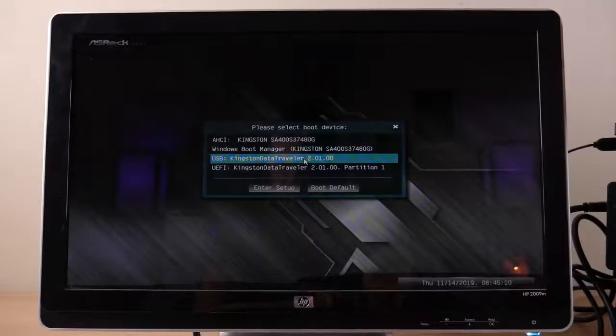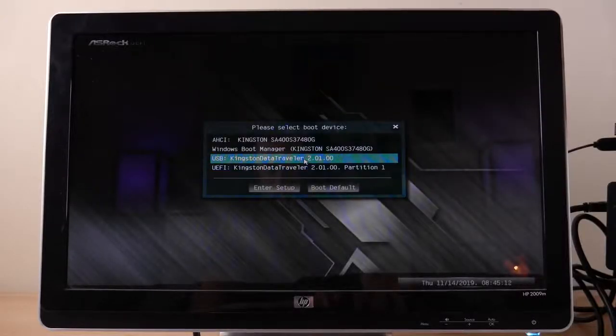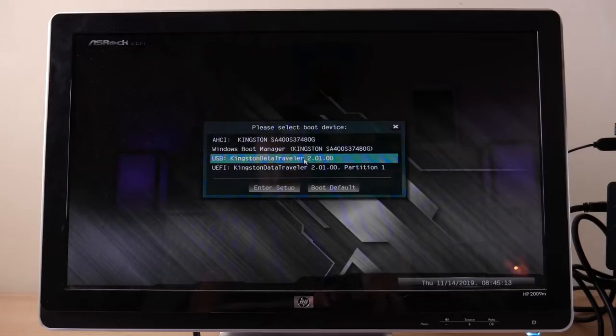This part may be a little tricky, especially if you are new to computers. When you first turn on a computer, most motherboards now have what they call a boot menu where you can select a storage drive and actually boot from it. We're going to want to do that in order to boot from the USB drive. For this build we have an ASRock board, and typically the most common boot menu keys are F11 or F12 to get that boot menu to pop up.